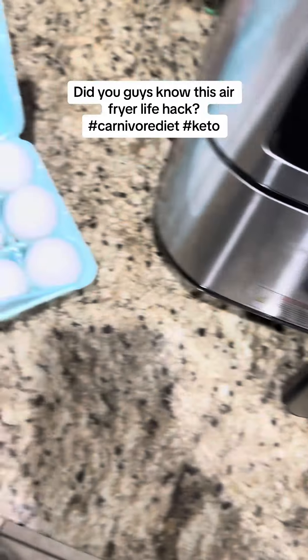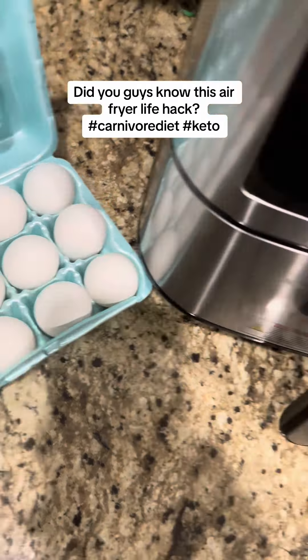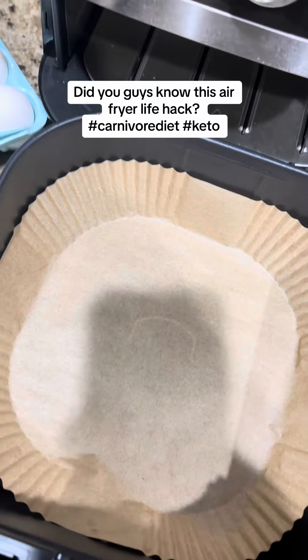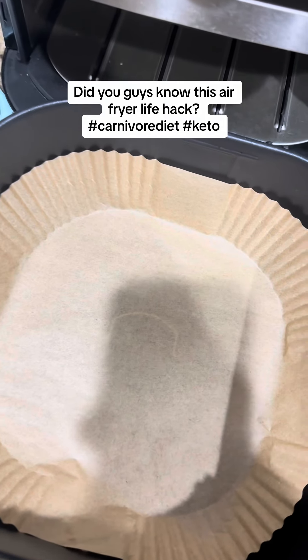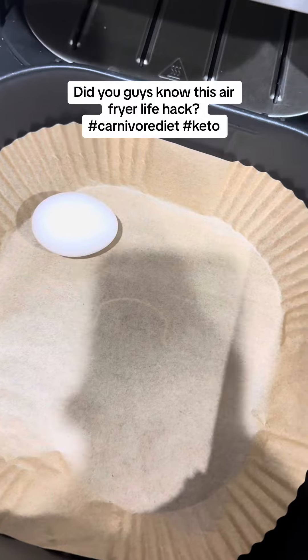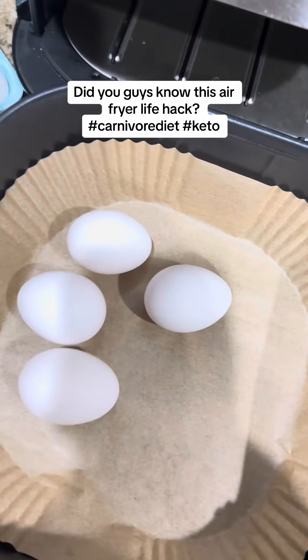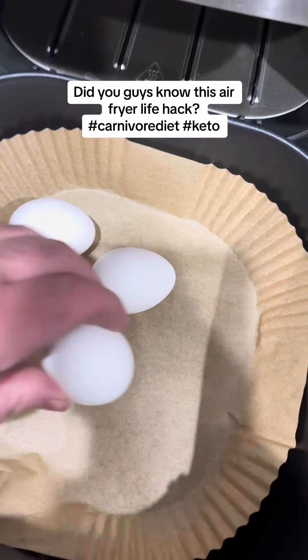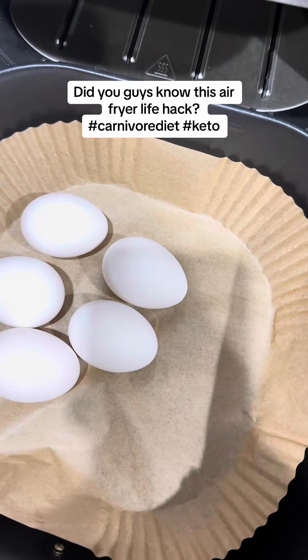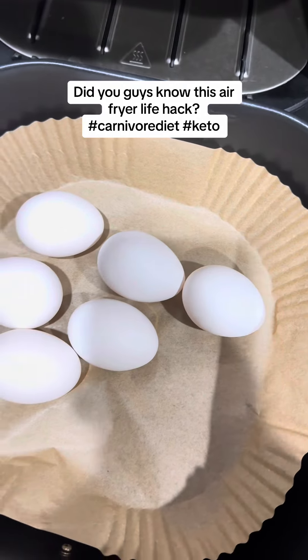If you didn't know this life hack, you could cook hard-boiled eggs in the air fryer. I got myself a nice little insert so it makes it real easy to clean. I'm just going to drop in a few eggs here. I love hard-boiled eggs, especially on a carnivore diet or keto, because it's a really good snack — it fills you up and eggs have a lot of nutrients in them.